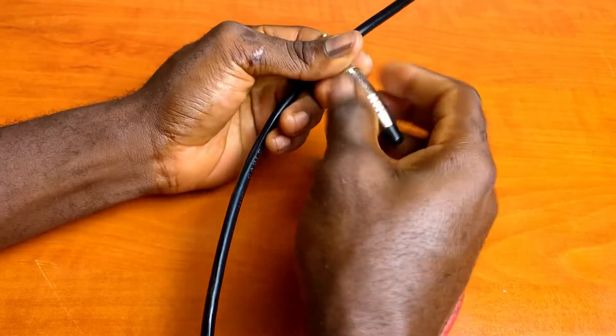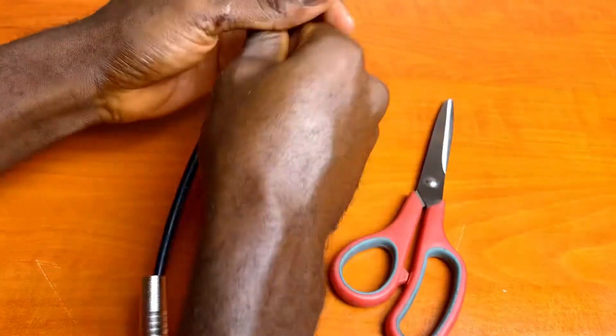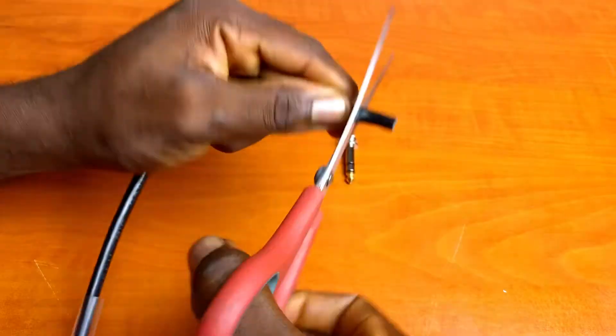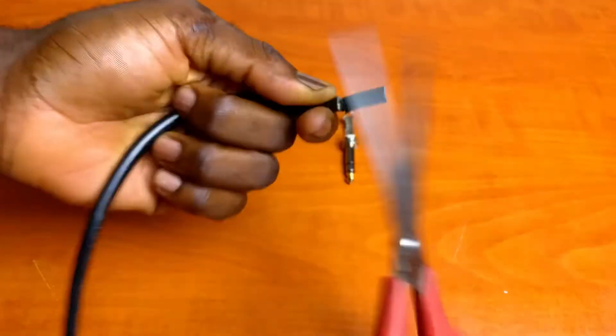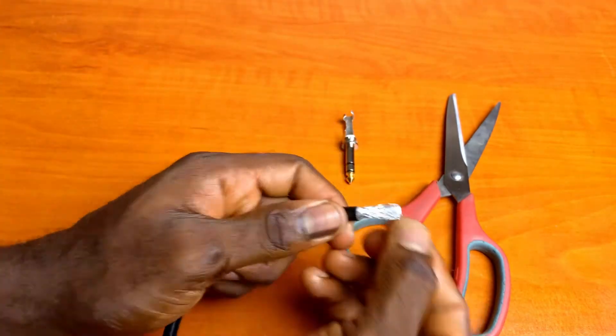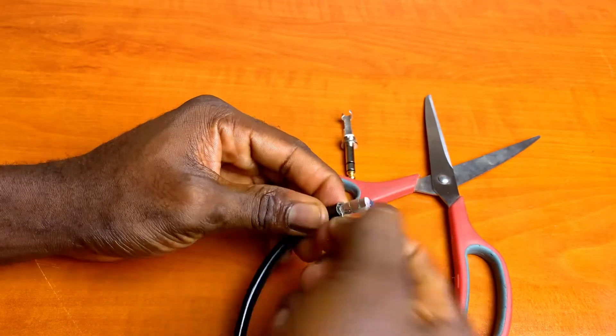Alright, let's focus on making the TRS cable. Unscrew the connector and slip the outer cover onto the cable, ensuring it's pointing in the right direction. Slip the insulating sleeve onto the cable as well. Strip the outer jacket of the cable about 2cm inwards to reveal the ground wire, being careful to avoid nicking the wire. Isolate the strands of ground wire and twist them together.